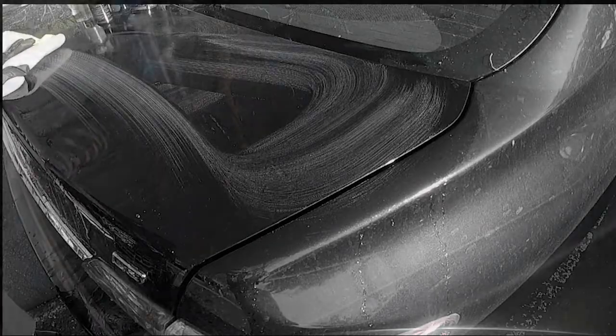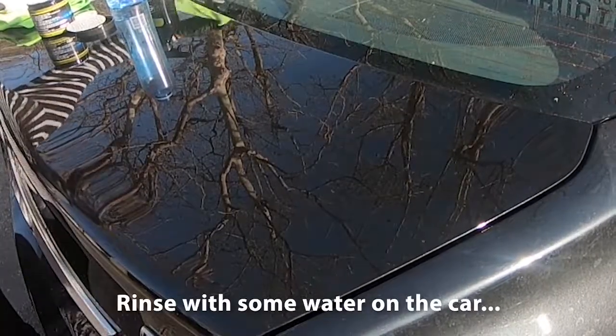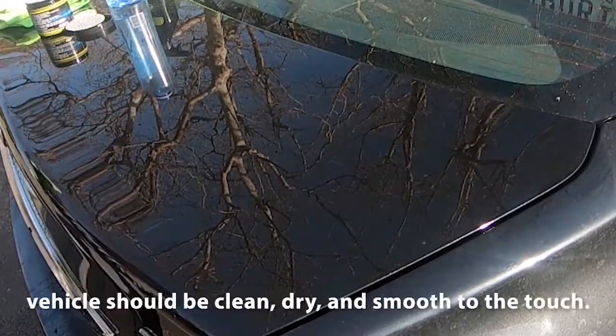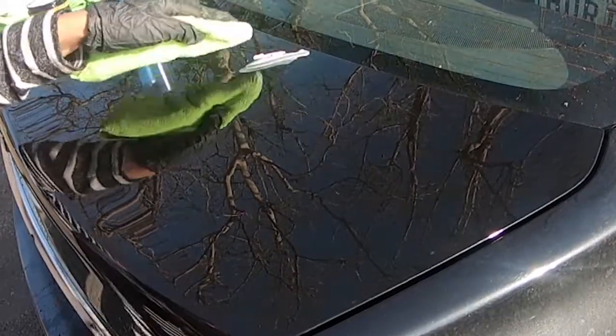Get a little bit of car shampoo — a little bit goes a long way — and add some water on the car. The first step is the vehicle should be clean, dry, and smooth to the touch.